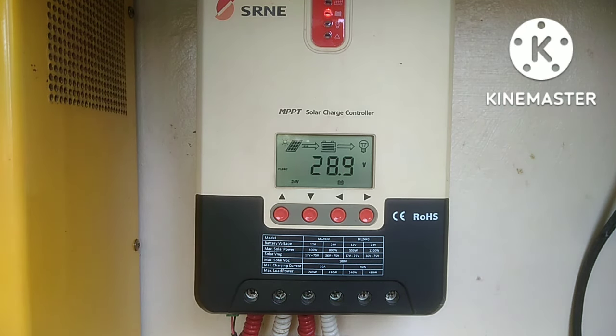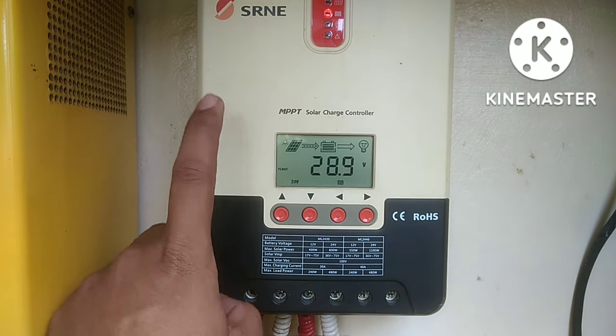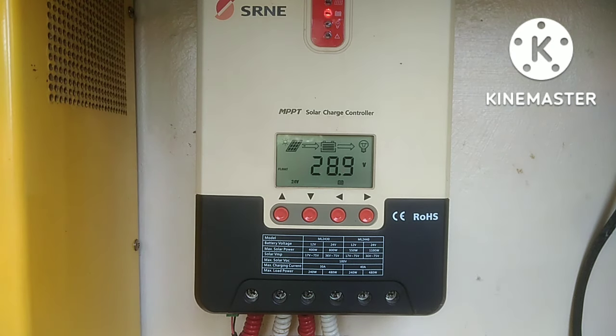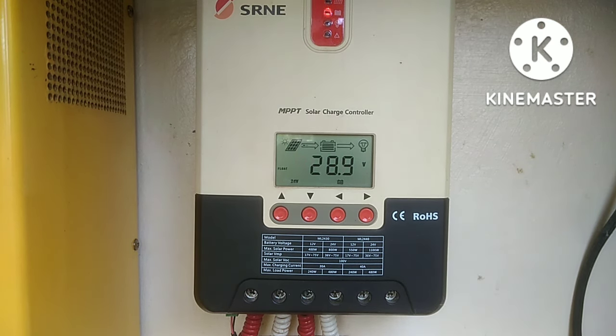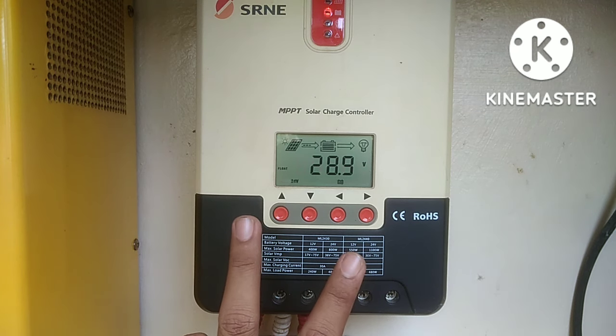So, anong gagawin natin? Bibili tayo ng isa pang 40 amperes na kagaya nito na solar charge controller at iparalel natin. Paano? I-parallel — walang connection, walang settings na kagaya ng solar charge controller na 60 amperes na meron siyang port na RS485 na connection talaga para ma-set natin to parallel yung dalawa. So, pwede tayo magparalel dito sa 40 amperes. Ang gagawin natin, kailangan i-set lang natin ang dalawang solar charge controller.